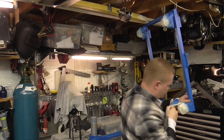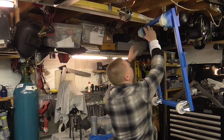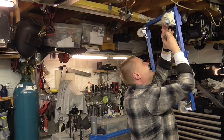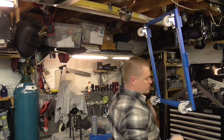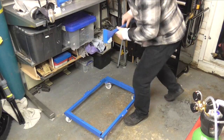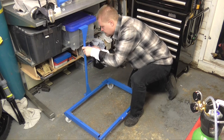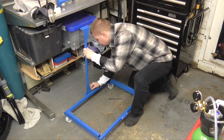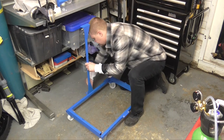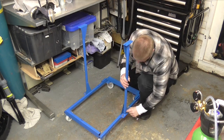After a day or so of drying, it was time to remove the masking tape, assemble the whole thing and apply protection. And as you can see, it's very quick and easy to assemble — just the two nuts at each end of the upright.